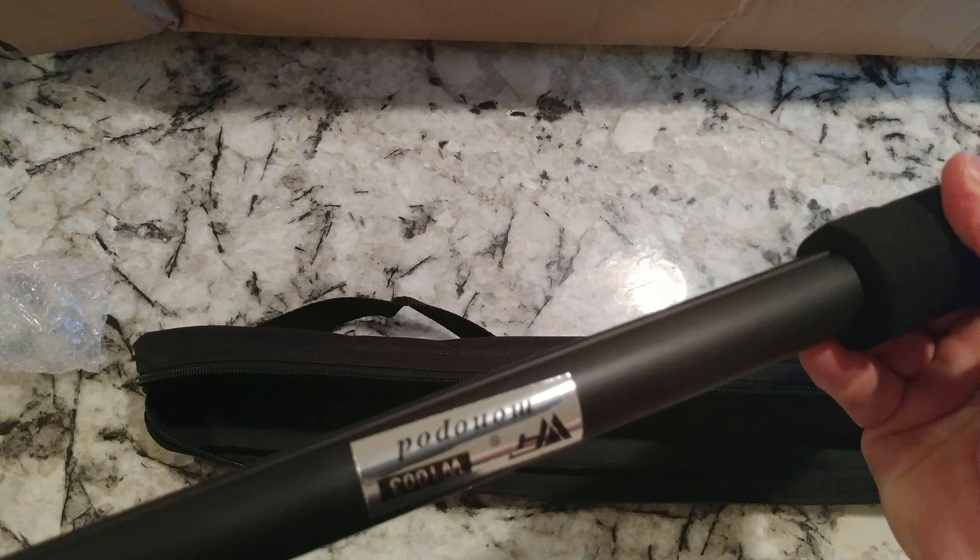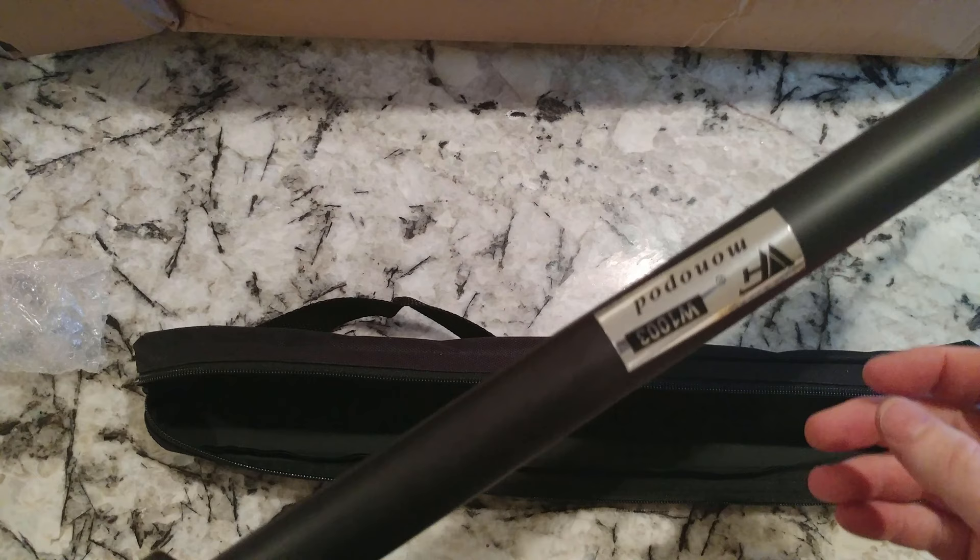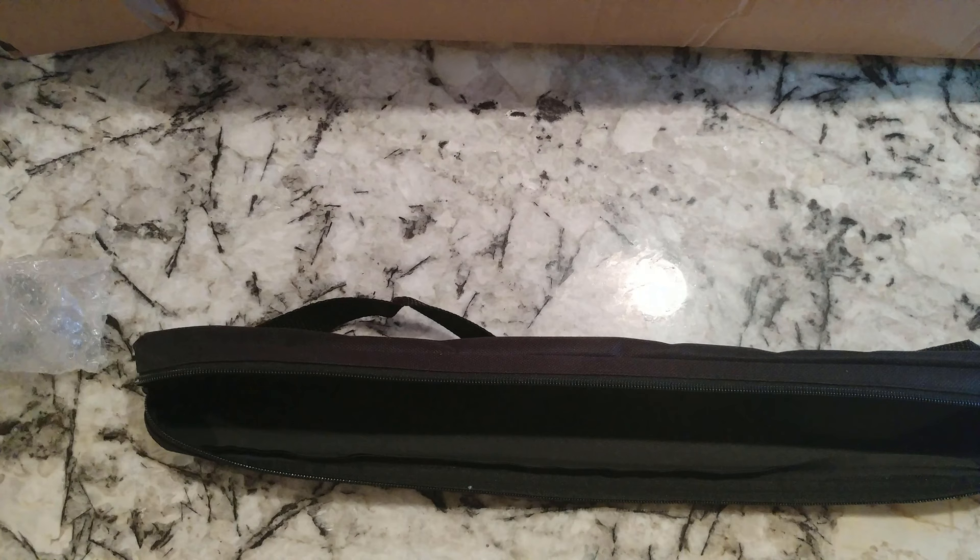That looks like the model number is W1003. I'll have this down in the description in case you want to buy it, or I'll put it in the comments.